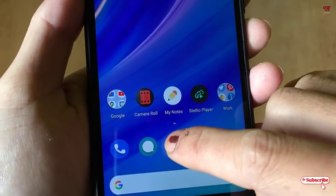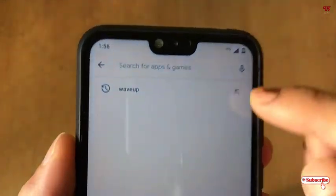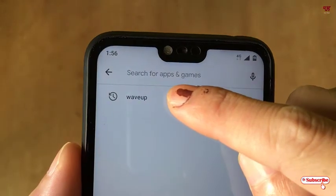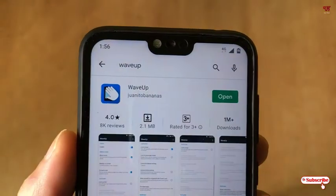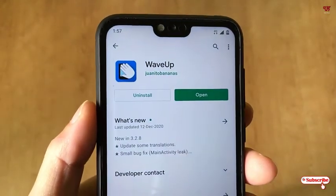In the Play Store, you need to search for one application named WebUp. Just search this application name as WebUp. You can see WebUp — tap on it. As I've already downloaded it, I won't install it again.